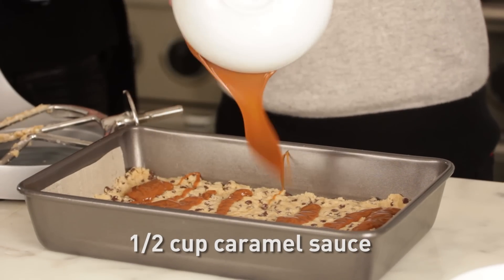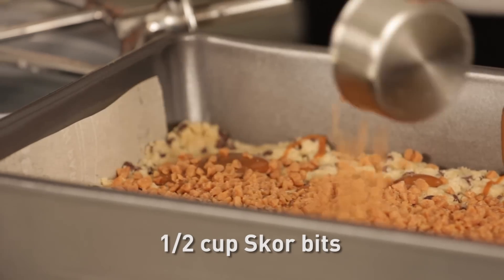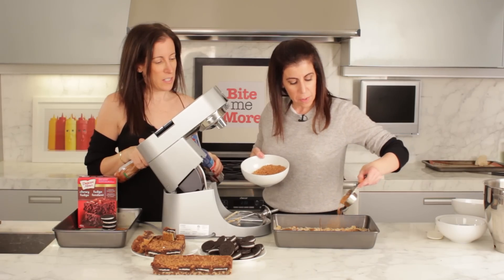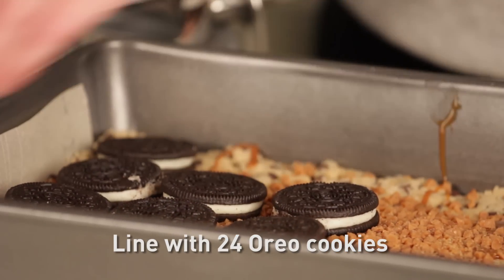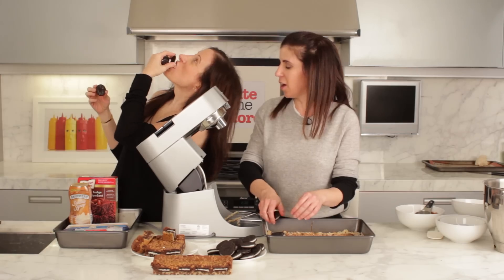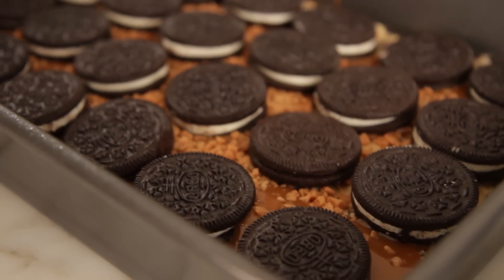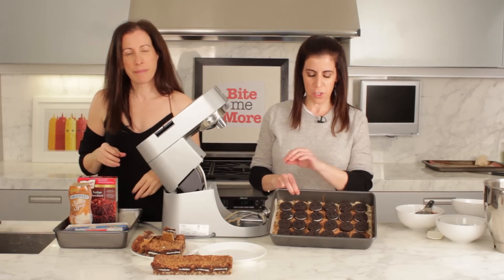We're going to pour half a cup of homemade caramel sauce, and then half a cup of scorbits over top of the caramel. Now we're going to line the entire dish with 24 Oreo cookies. Our Oreos are in, and the final step, we'll make the brownie batter to go over top.